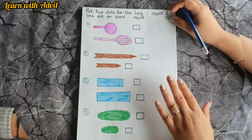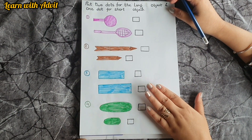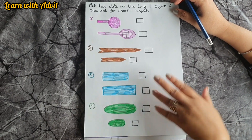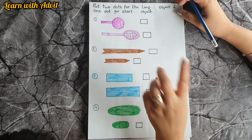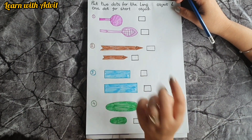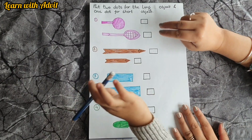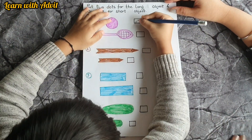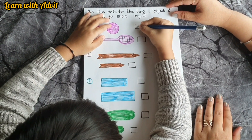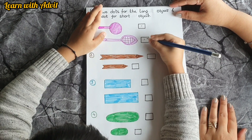In this sheet I have drawn some pictures — some are long, some are short. For a short object you have to put one dot, and for a long object you have to put two dots. Look carefully: which one is short? Put one dot. Which one is long? Put two dots. This one is short — one dot, very good. This is long — two dots, very good.